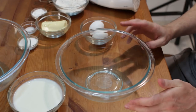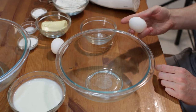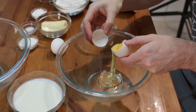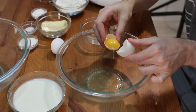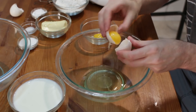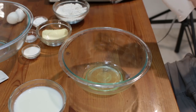First, we want to separate our egg whites from our egg yolks, so I have two bowls here. You take your egg and crack it on the side of the table, split it apart like that, let the egg white drip out, and then transfer the egg yolk back and forth between the shells. Put the yolk in the other bowl. If you get a little shell in there, use the other shell piece and it will come right out.